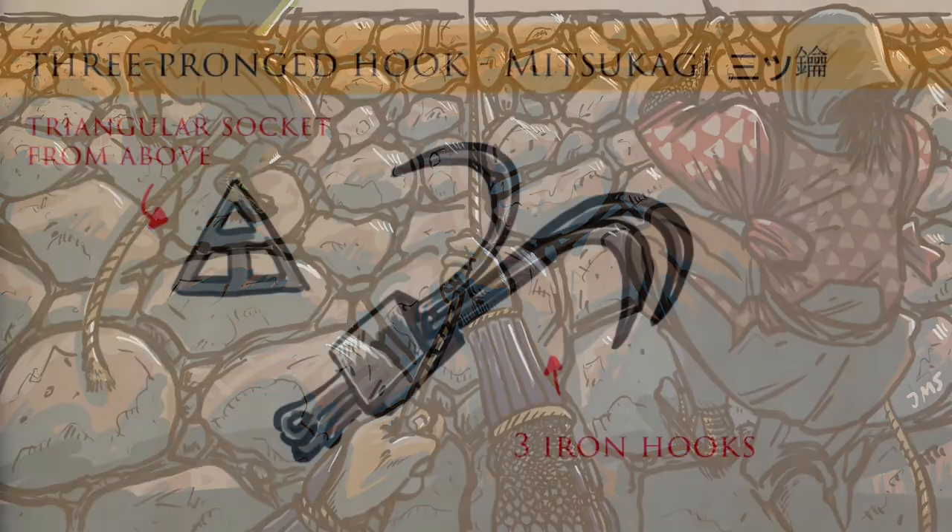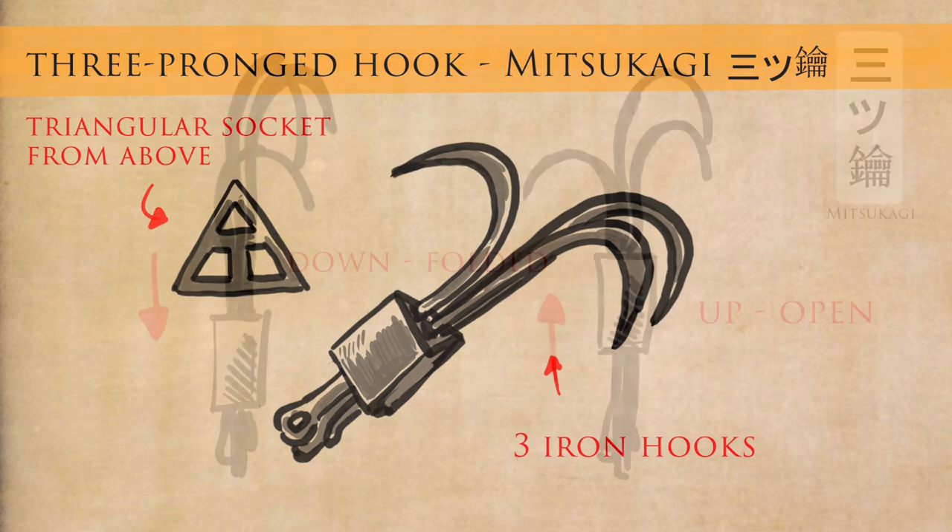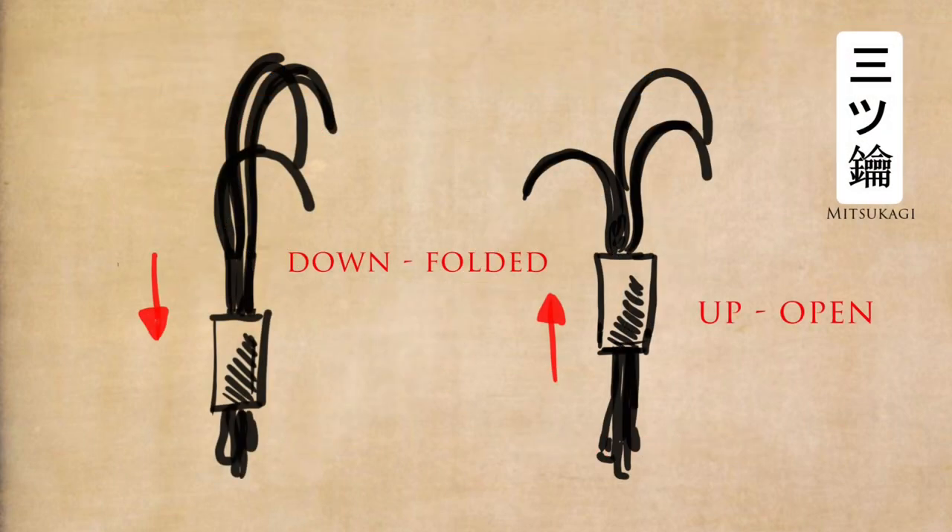The next one is the mitsukagi — the three-pronged grappling hook. As you can see, it has a small triangular fixture which locks it in place. The idea is this is a collapsible grappling hook that can be put into position and thrown up. Remember, grappling hooks are not just for throwing up — they're also for descending down.